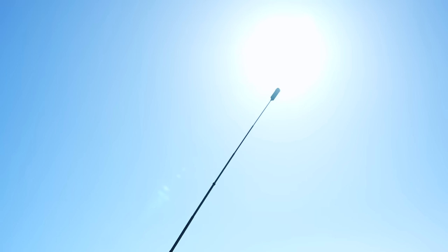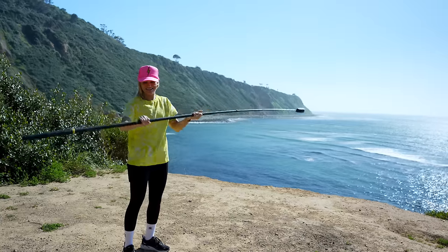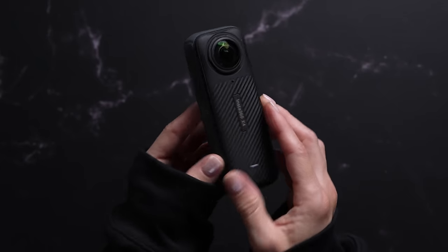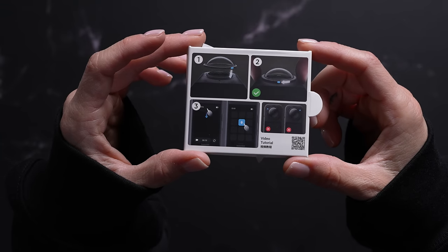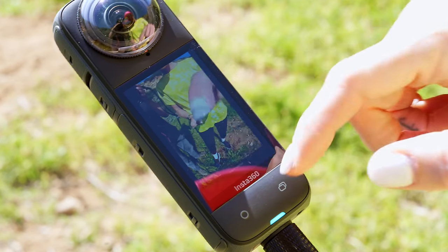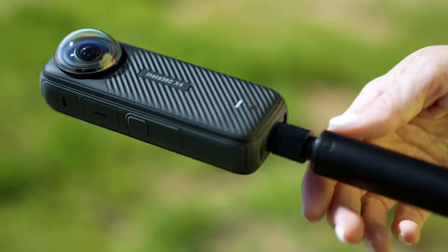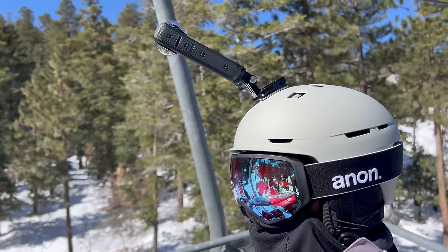Wait until you take out this massive selfie stick and walk around and people start asking questions — it's a whole thing. One of the most important changes with the X4 is definitely this new rugged design. This camera is built to handle whatever you throw at it. It's waterproof, it's built strong, and it now has the option of scratch-resistant lens guards to keep the camera safe. The X4 now comes with a larger 2.5-inch Gorilla Glass touchscreen, uses USB-C 3.0, has increased Wi-Fi speeds, and it has a massive 2,090 milliamp-hour battery.